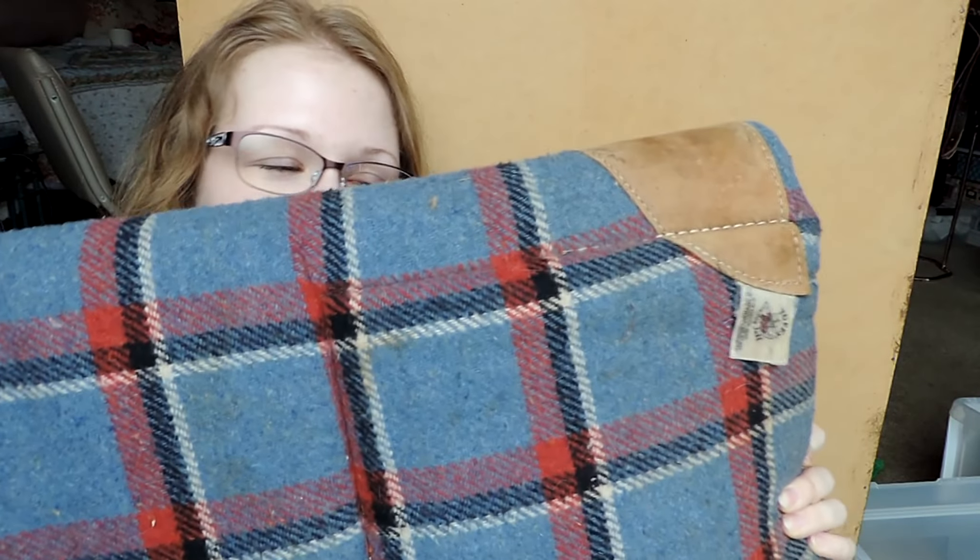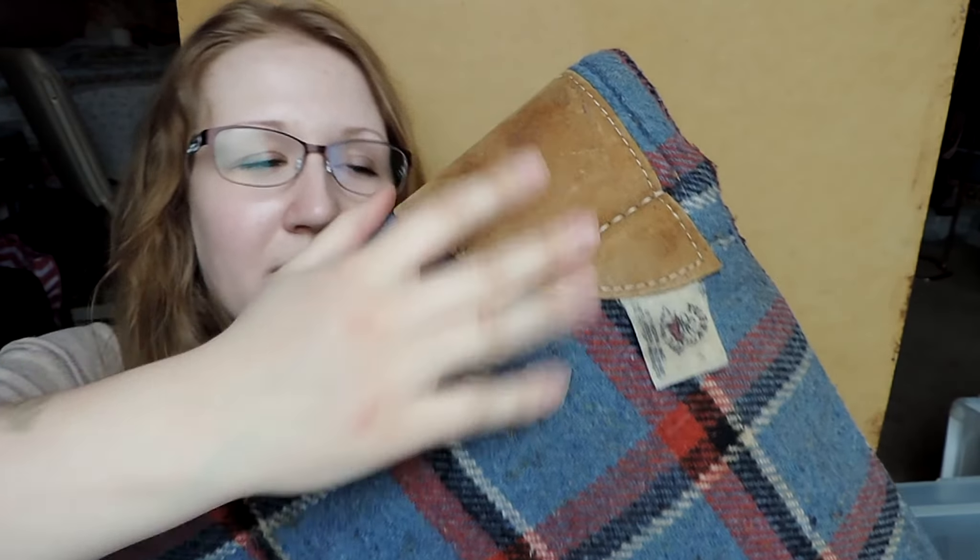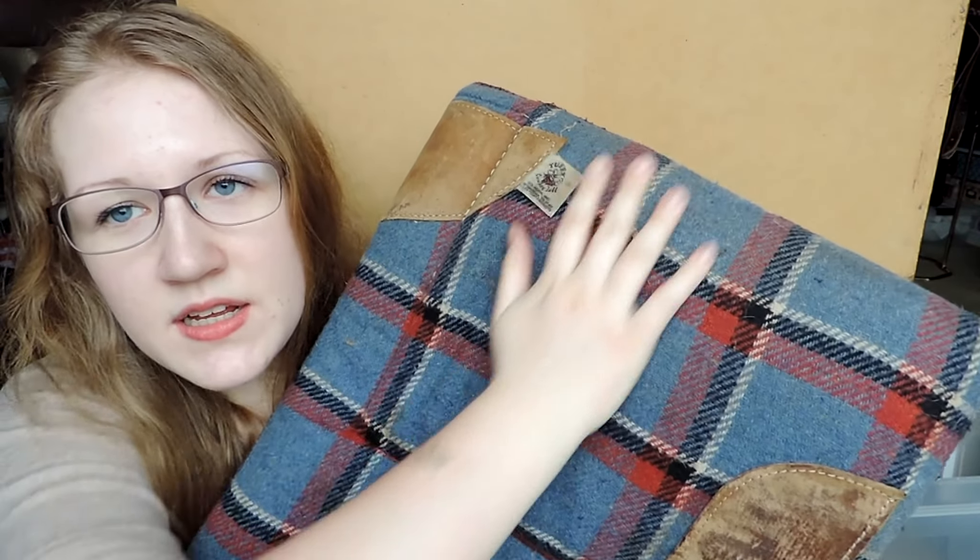Here's another saddle pad I bought — this one is really pretty. I love this blue, red, and white checkered pattern; it's really cute. It's from the brand Tuffy, which I've never heard of. It's pretty dirty as well, so I still need to clean it before I use it. It has nice suede pieces by the withers and also down by the fenders. I just really love the color — it's going to look so great with the Billy Cook barrel saddle I'm currently riding in. It also has these really nice little pockets that add extra support for your saddle, and this one was only $5 as well.